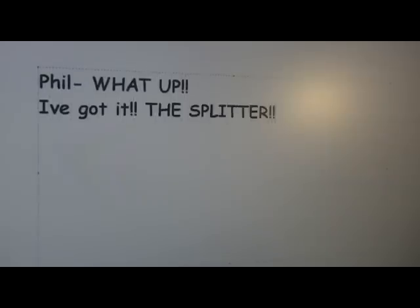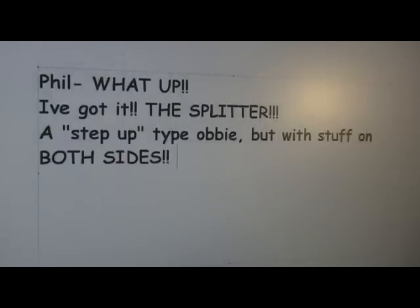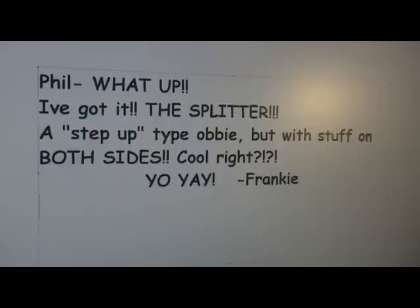Kobe. Steps. The only thing that would make this better would be... No way! That's it, Phil. I've got it — The Splitter. A step-up type obstacle, but with stuff on both sides. Cool, right? Frankie. P.S. I'm hungry for candy corn.